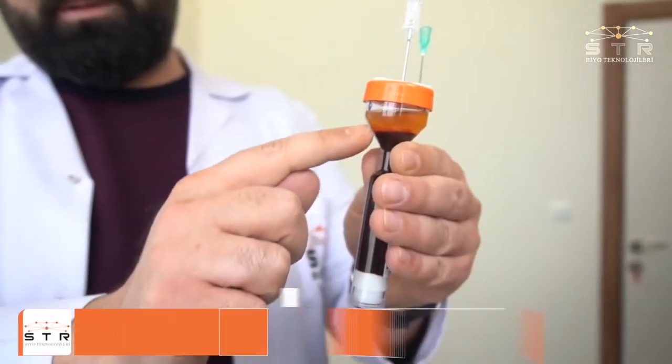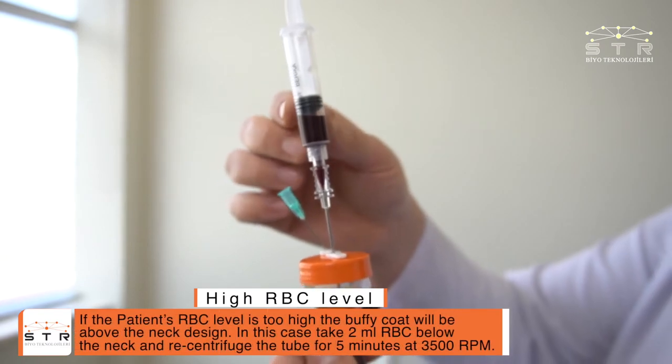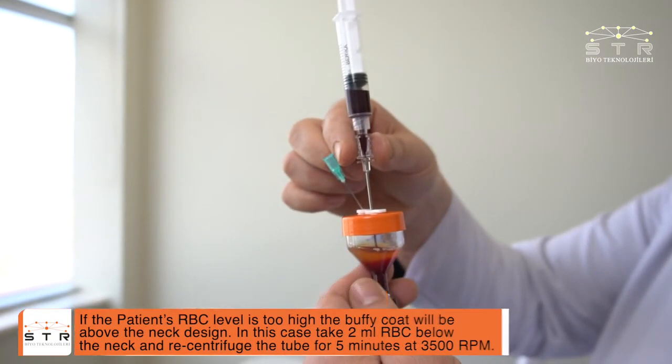If the patient's RBC level is too high, the buffy coat will be above the neck design. In this case, take 2 milliliters of RBC below the neck and recentrifuge the tube for 5 minutes at 3500 rpm.